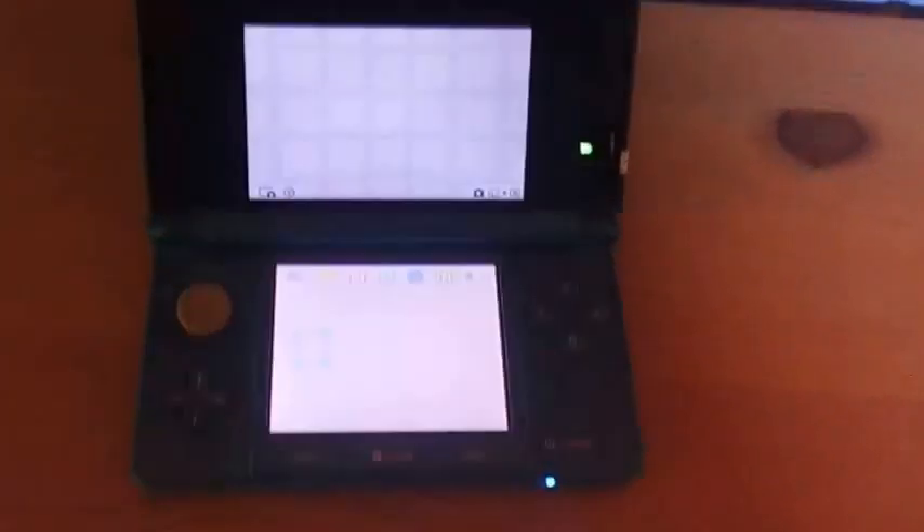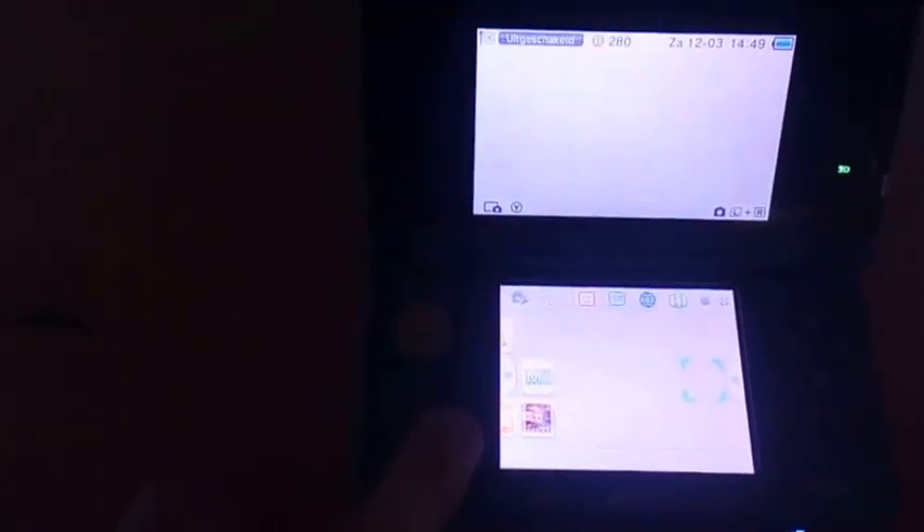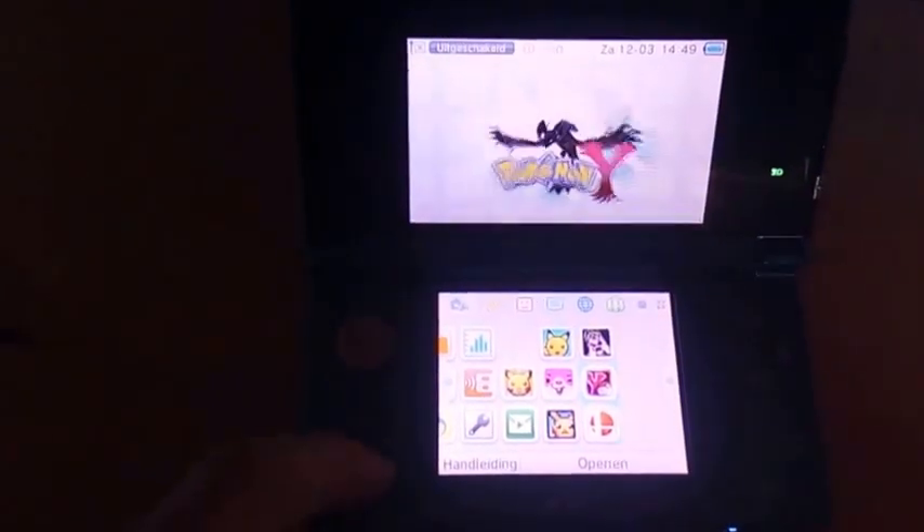Alright, I'm here at my 3DS. Let me turn it on real quick. Here you have it — let it load up. I already have these 3 games on it; these were also CIA files.